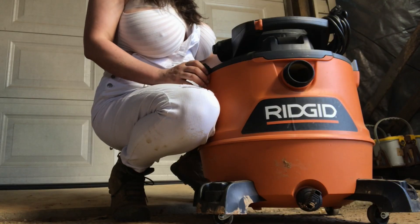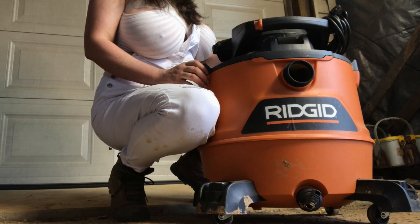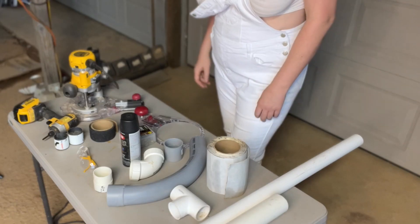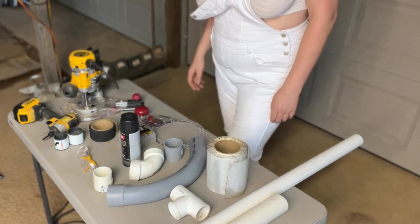The main pieces of equipment I built this modification around are a rigid wet dry vac, a dust stopper on a five gallon bucket, and the attachments for the vac. The following materials and tools were used to construct the framework.